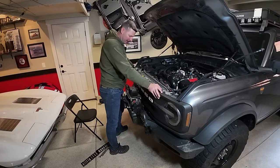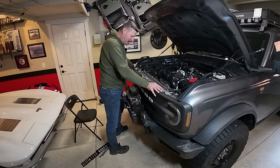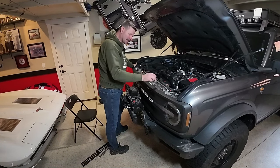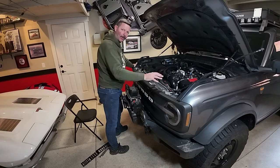A little bit of a pucker factor on that one. I'm actually surprised that everything lined up okay being a whole different grill, but it does work. So I'm going to go ahead and reinstall these four bolts, put the cowling back on, and then see how it looks compared side by side — new and old.